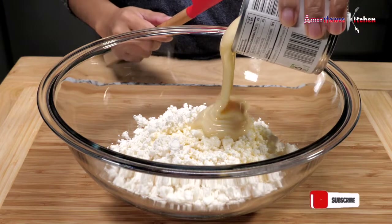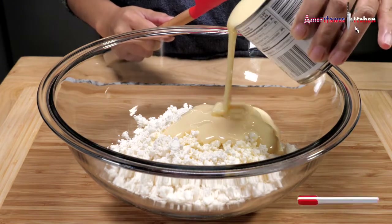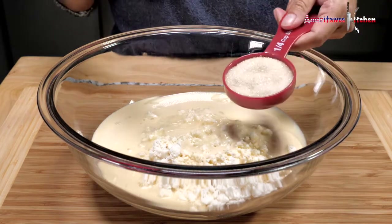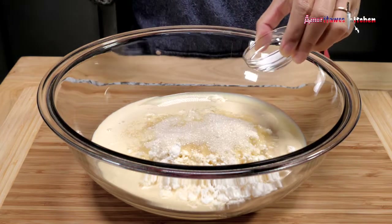Add one half can of condensed milk, one can of evaporated milk, one fourth cup of sugar, and one half teaspoon of salt.